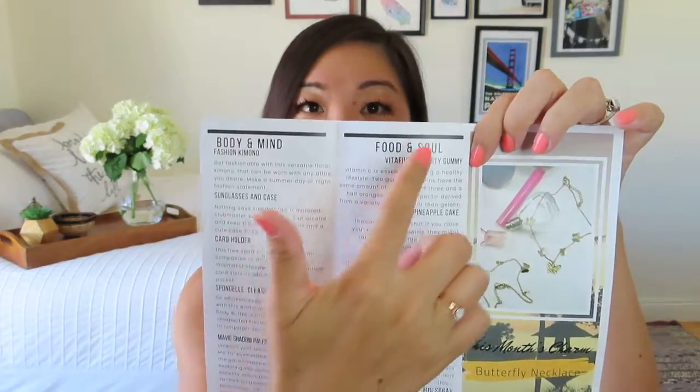Inside it says let your wanderlust roam — wonder instead of wander. Where will your free spirit take you this summer? Make notes of your new discoveries. Sun's out, skin's out. Get ready to enjoy the outdoors, even if it's your backyard. Spending time outdoors will be appealing — get ready by preparing your mind and body for all the summer activities and adventures. Be free-spirited as a butterfly, from Arlene. She categorizes the product pamphlet into a body and mind column and a food and soul column.